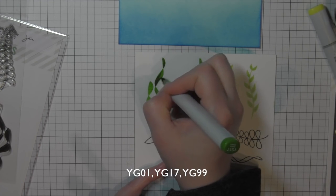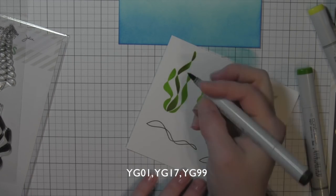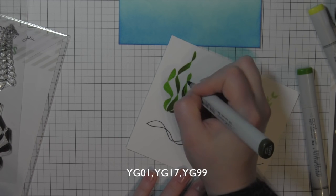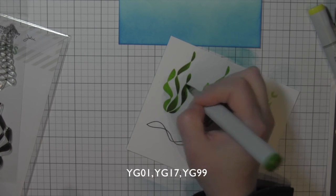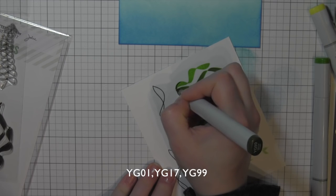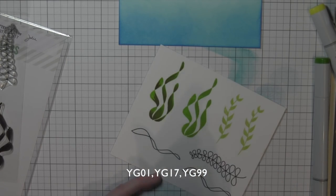Since I'm using a combination of both solid images and outline images, I want them to both coordinate. If you saw my previous video showcasing the Otterly Awesome and Otterware Stamps and Dies, I did the same thing. These cards were made to coordinate well together, since they were all being used in one post — I really wanted them to coordinate and use some of the same elements in both cards.